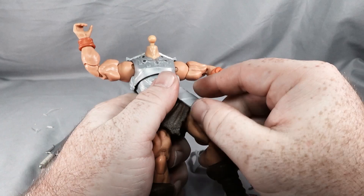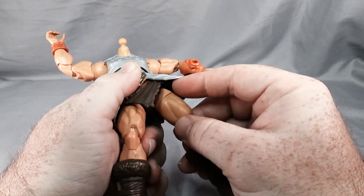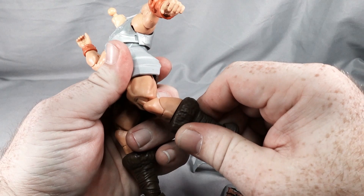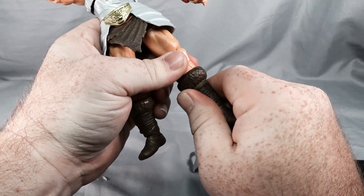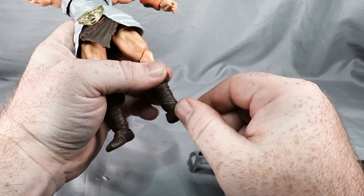The legs are on a ball joint so we've got pretty good movement there. There is rotation at the top of the thigh. The knees are double jointed. The top of the boot has rotation and of course the ankle is on a rocker — pretty good movement there. So pretty good articulation overall.